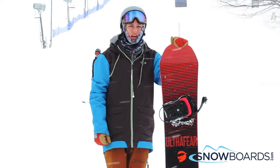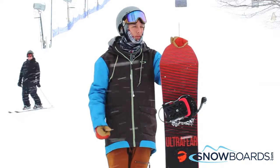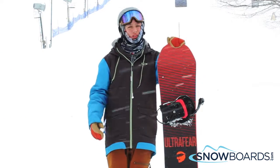Hi, my name is Riley. I just got off the Capita Ultra Fear. I give this board 5 out of 5 stars. This board is super rad.